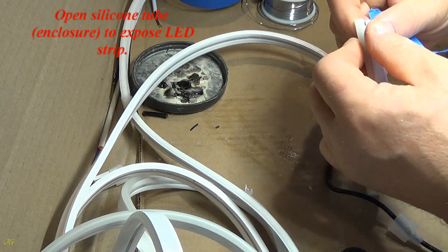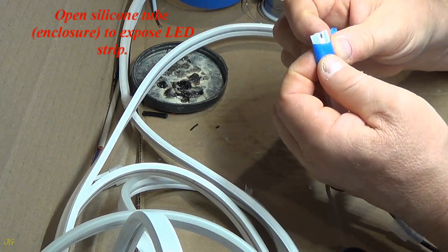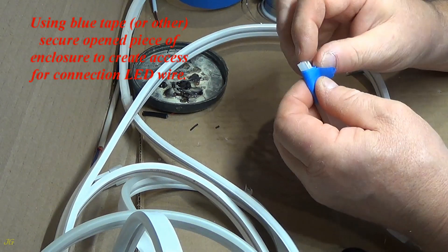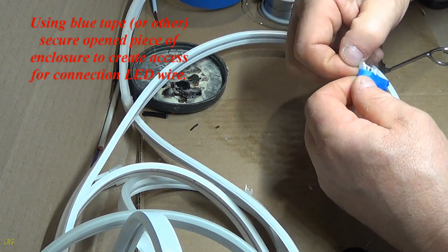Open silicone tube enclosure to expose LED strip. Using blue tape or other, secure the opened piece of enclosure to create access for connecting the LED wire.